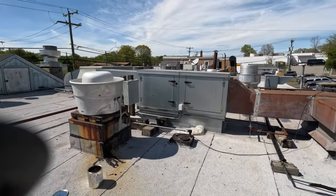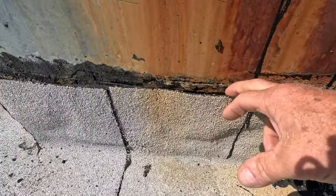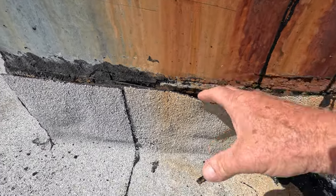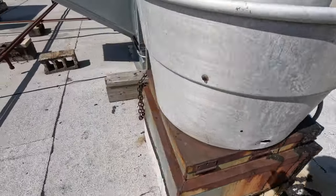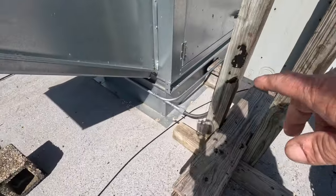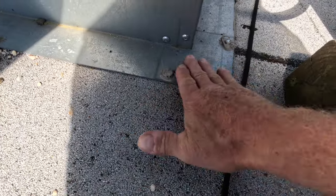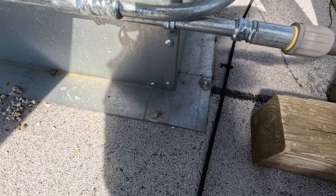I'm on a commercial roof in Stamford, Connecticut, and the common problem is flashing. Look at this one — see the flashing here? It came loose because it was metal. You can see how it's loose. Somebody installed a new unit here and they didn't flash it. It's just loose on top. Water can go in underneath and cause leaks. Big problem.